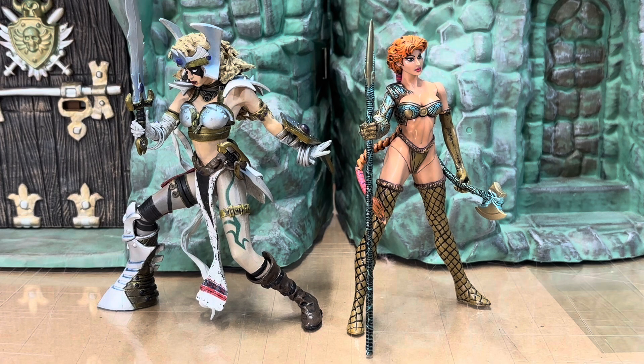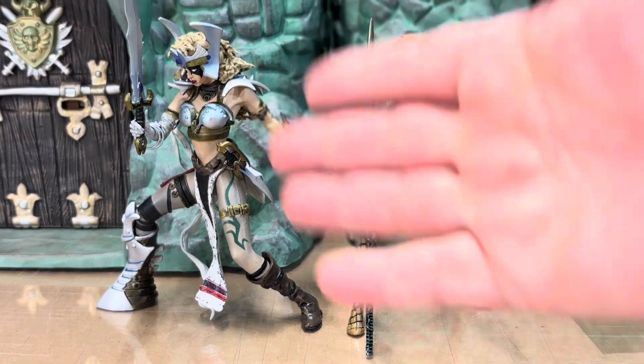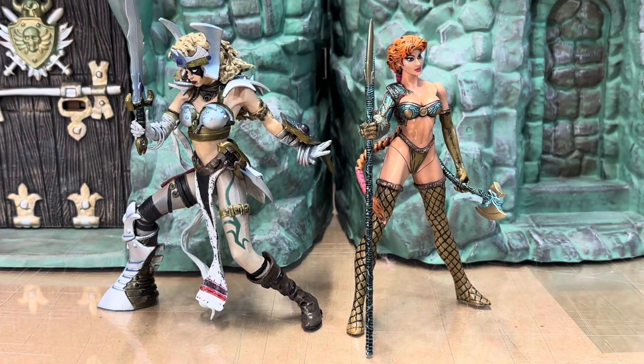Here she is side by side with Witchblade — stunning warriors here, ready for battle. As you can see, beautiful sculptures, and size-wise they line up really well together.